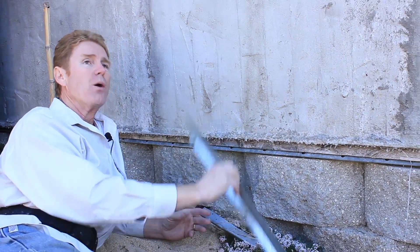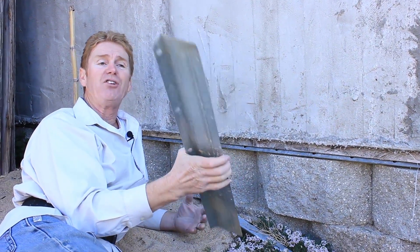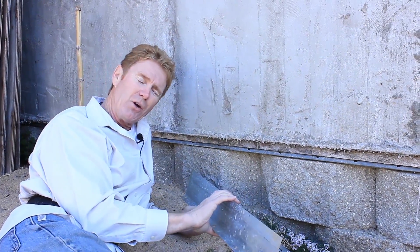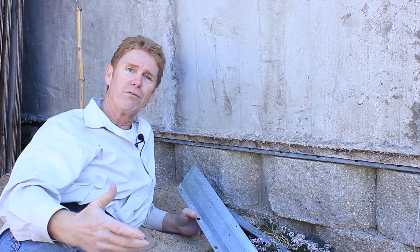What is this, guys? This is a weep screed, or a drip screed for you old-timers in the trade. This is a FHA screed — Federal Housing Authority. These were mandatory around 1973; we all had to use these.